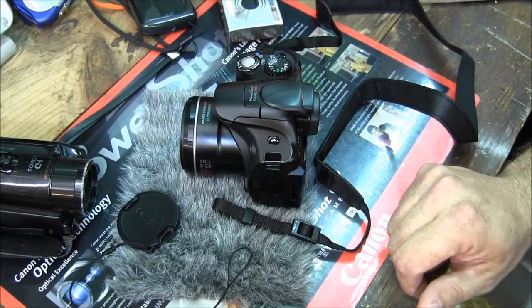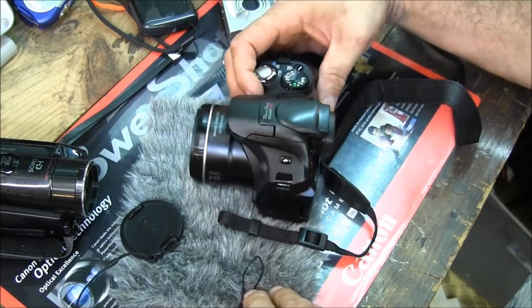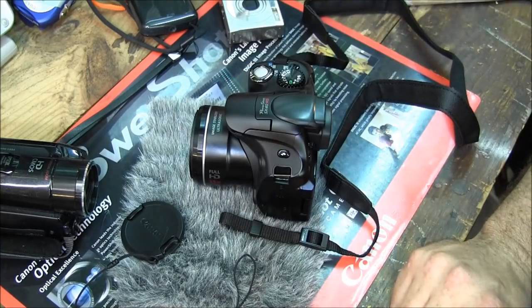Hey everybody, back in my garage laboratory man cave. What we have here is the PowerShot SX40 HS, a very snazzy little camera, brand new — well, not brand new, it's refurbished because refurbished saves monies.